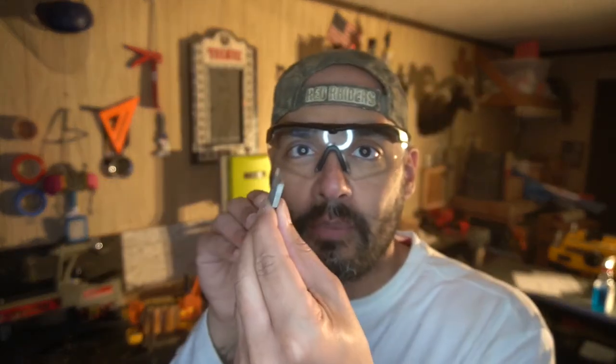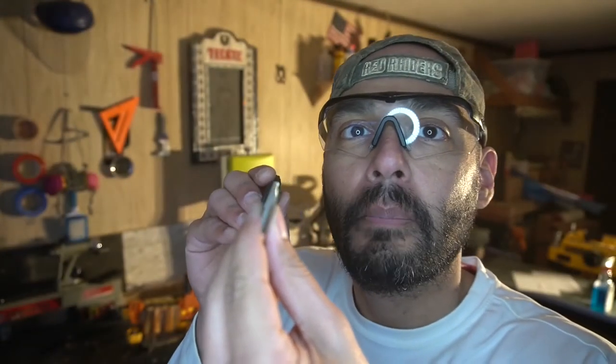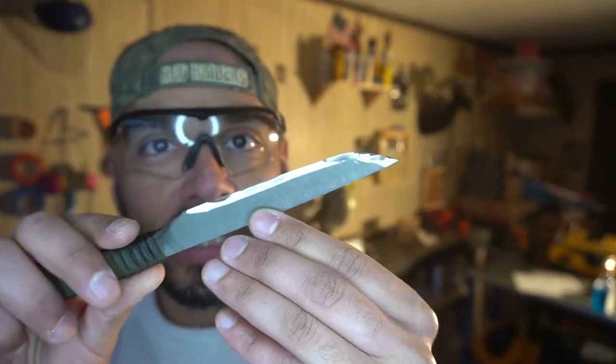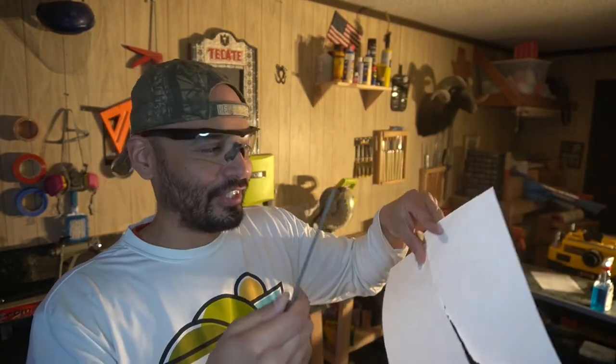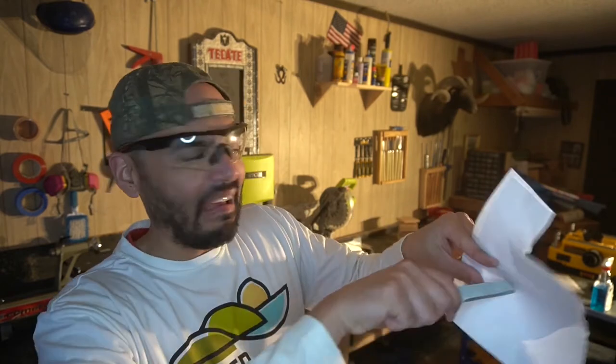It's a grinder for sharpening tools, but overall you can see the profile. It's not the sharpest knife by any means. It would kill somebody — this is like a prison shank that I just paracord wrapped. Paper test: let's see. It's not really sharp. I've never sharpened a knife before. It would do damage, but overall pretty cool.